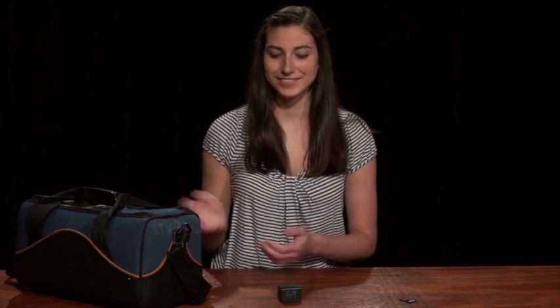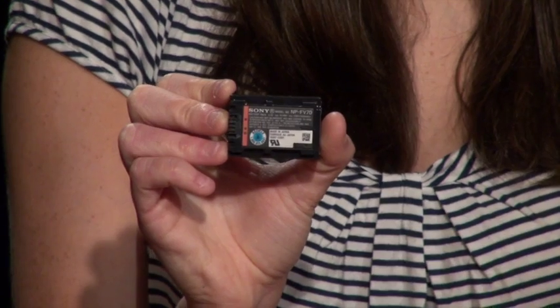You will need your Sony camera kit, a Sony battery, and an external memory card also known as an SD card.